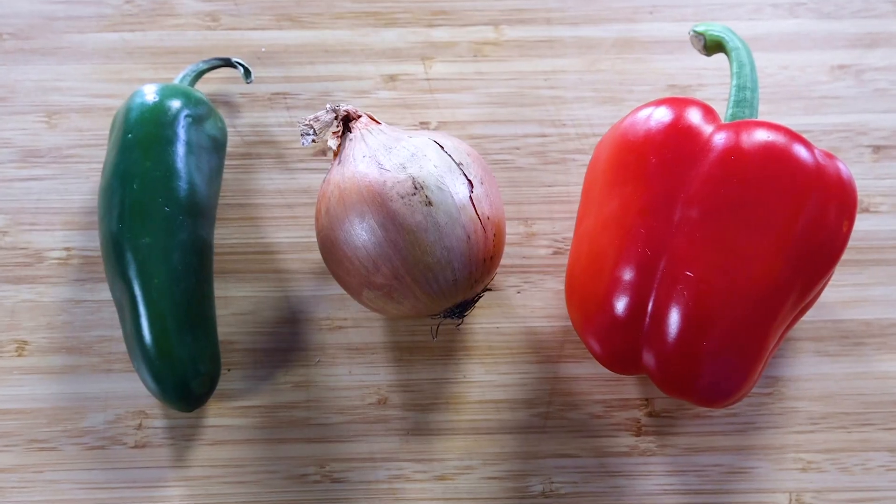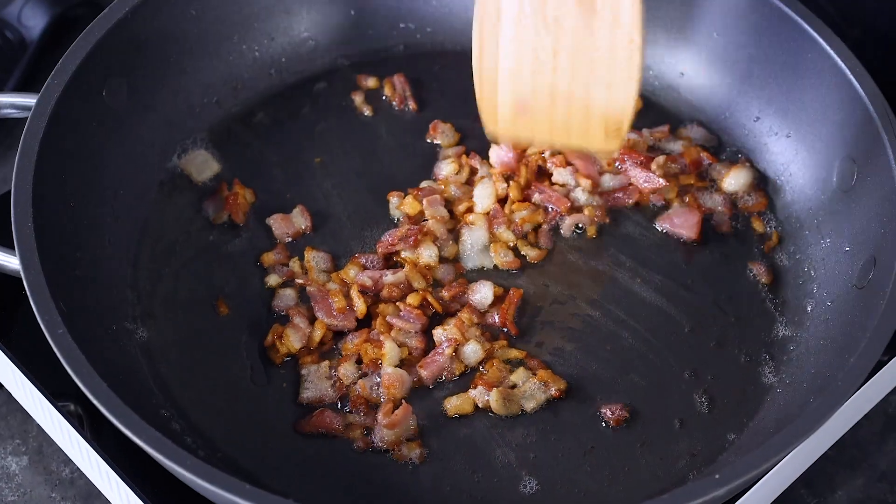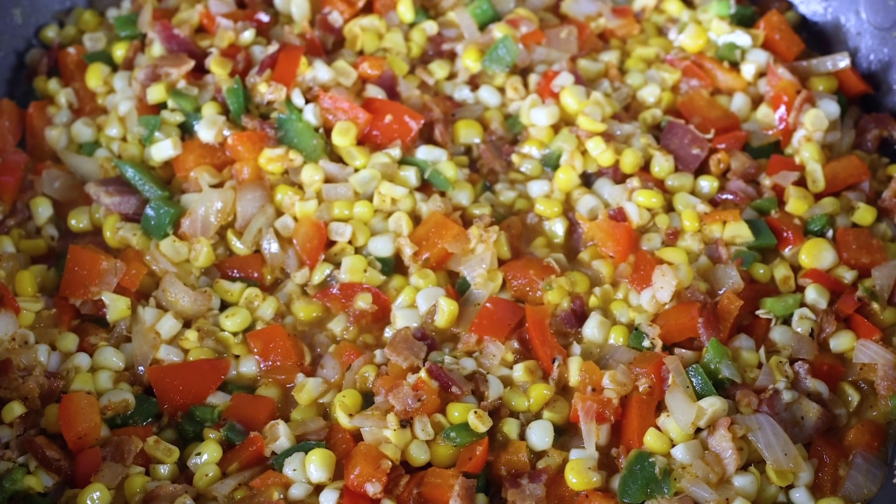It's huge on flavor. I first had it when we were visiting New Orleans and I fell in love with it. I've made it my way with a couple of different tips that'll help you make it awesome. This is something I actually bring to a lot of parties and everybody loves it every time. So let me show you how to make it.